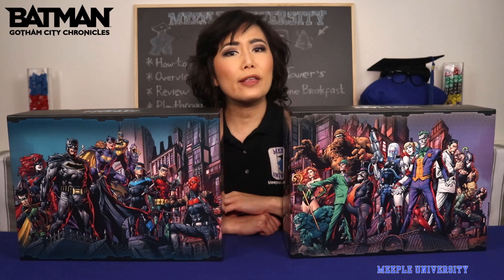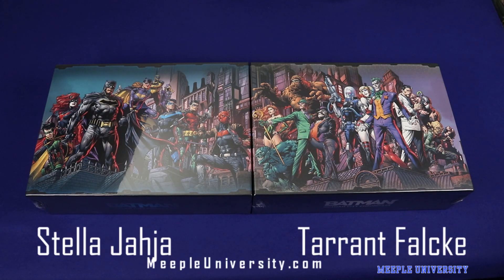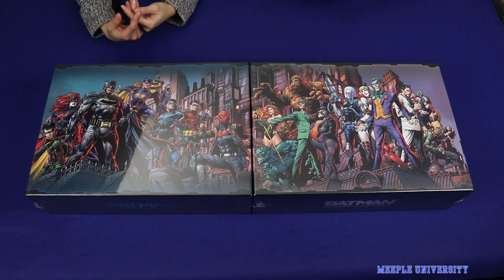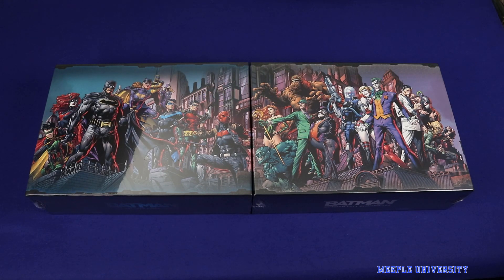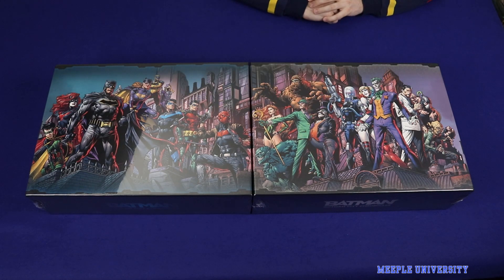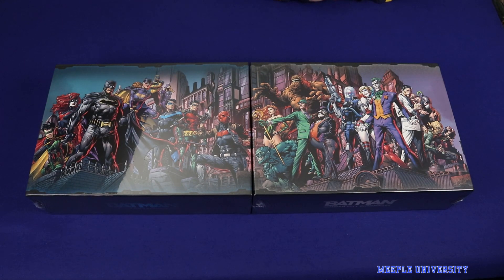Let's get to the table with me and Tarrant. Here we are for our unboxing and component review for the new Monolith Board Games Kickstarter release, Batman Gotham City Chronicles. I love Batman. This is the chance to play the characters that I love or the villain that I love. We've got the game here in two boxes, one continuous piece of art across the two boxes, which is very nice. Heroes over here, villains over there.